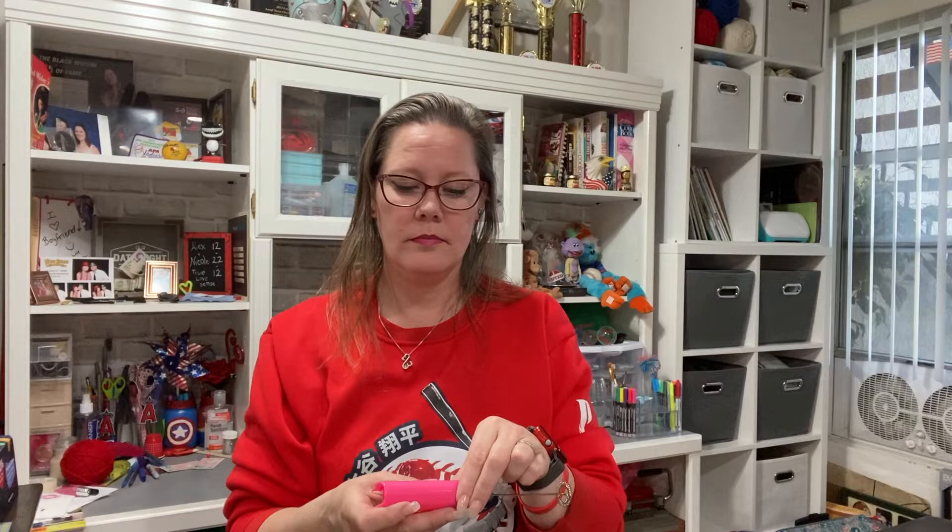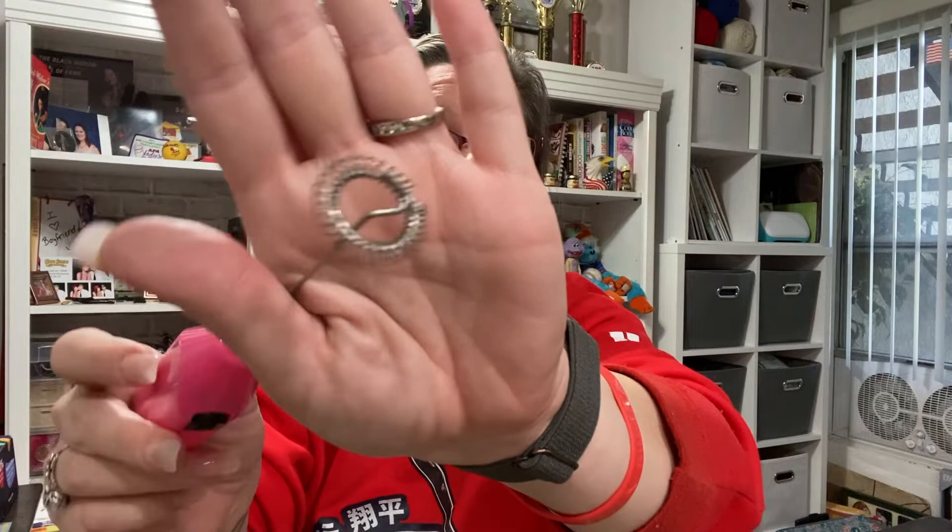It looks like it takes double-A batteries. It doesn't even specify a battery size, it just says battery, but it looks like double-A size to me. So I'll get two double-A batteries, pop them in there, and we'll see how well this little doohickey does.